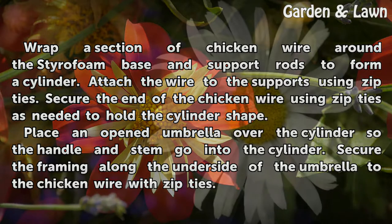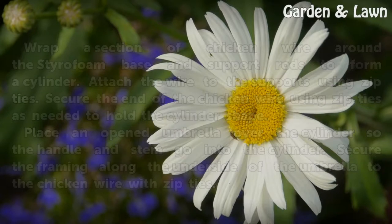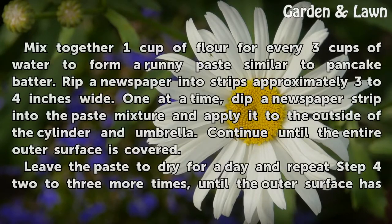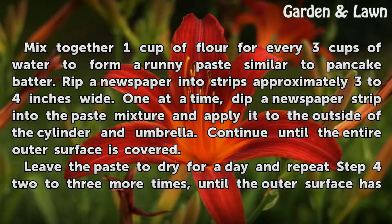Attach the wire to the supports using zip ties. Secure the end of the chicken wire using zip ties as needed to hold the cylinder shape. Place an opened umbrella over the cylinder so the handle and stem go into the cylinder. Secure the framing along the underside of the umbrella to the chicken wire with zip ties. Mix together one cup of flour for every three cups of water to form a runny paste similar to pancake batter. Rip newspaper into strips approximately three to four inches wide. One at a time, dip a newspaper strip into the paste mixture and apply it to the outside of the cylinder and umbrella. Continue until the entire outer surface is covered.